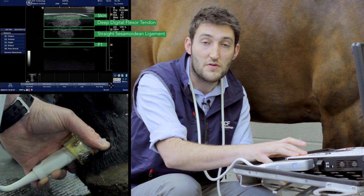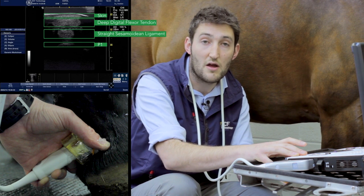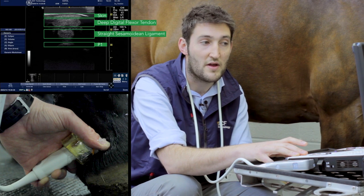The angle that you hold the probe is quite important, because you can otherwise create artificial hypoechoic areas that would mimic a core lesion within that structure.